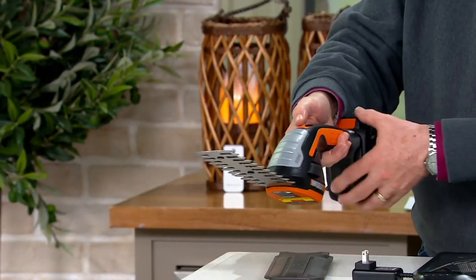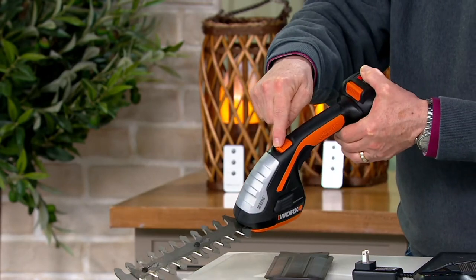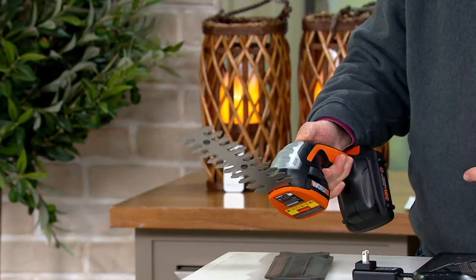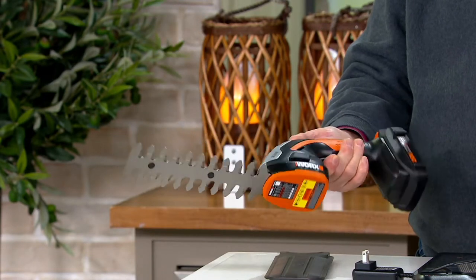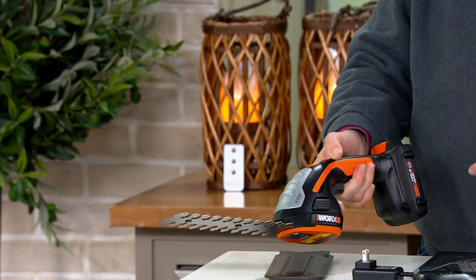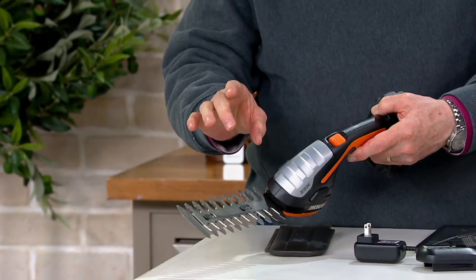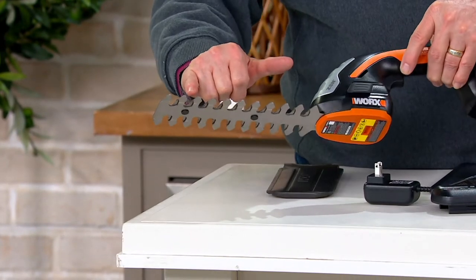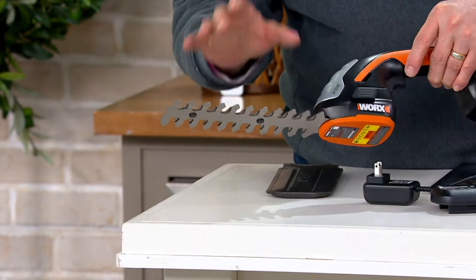The way it works is you've got a thumb-touch safety button up here — you push that forward, then you pull the trigger, which is hard to see in black — and now you've got amazing speed. The business end of this is razor sharp. If it will fit between the gaps, it'll cut it.